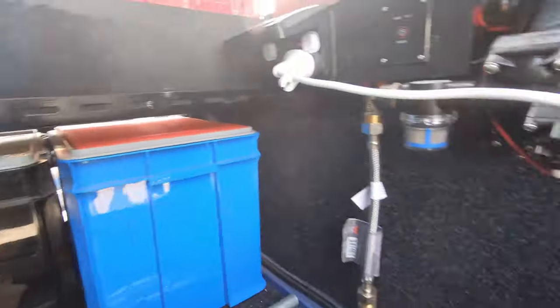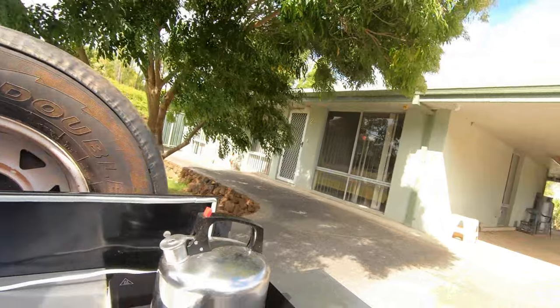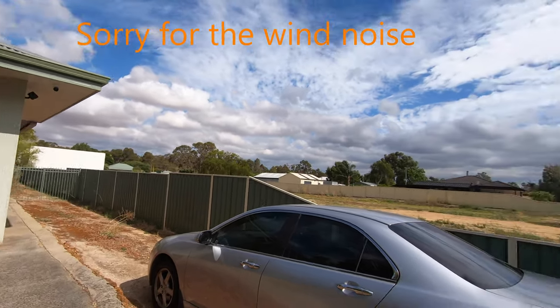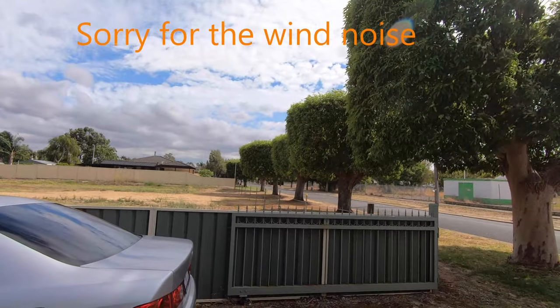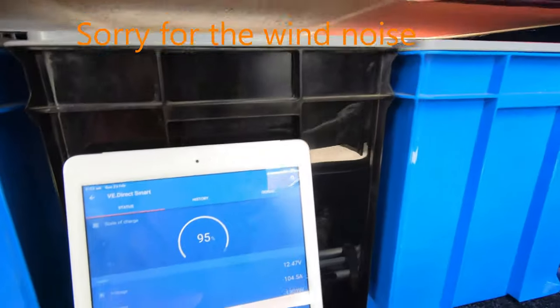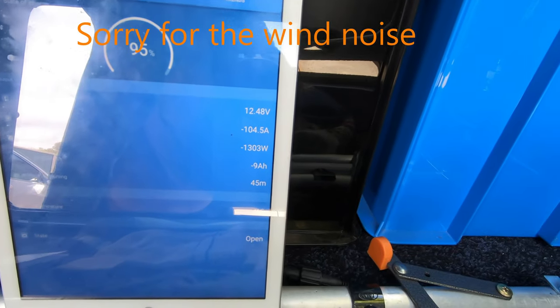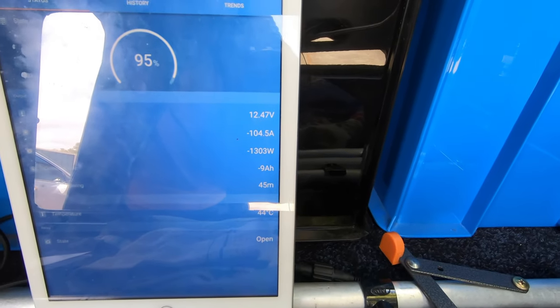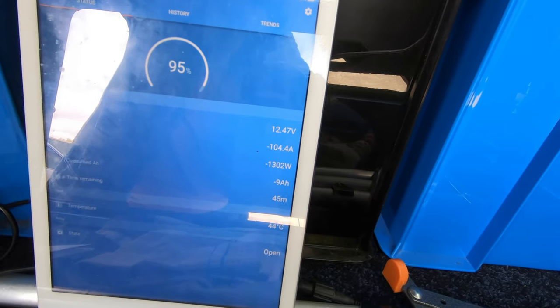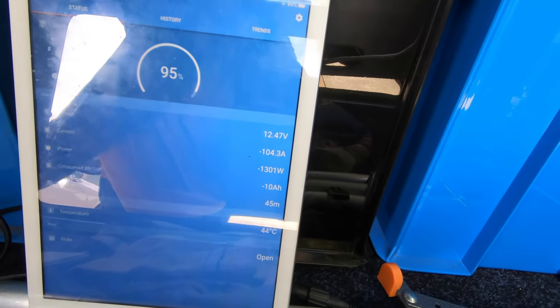It's a really windy day today — I don't know if you can tell. Have a look at the trees over there; you can see it's a really, really windy day out here. We're expecting thunderstorms and bad weather all week, so I wanted to get this test done out of the way now.